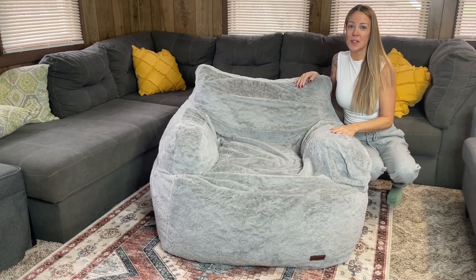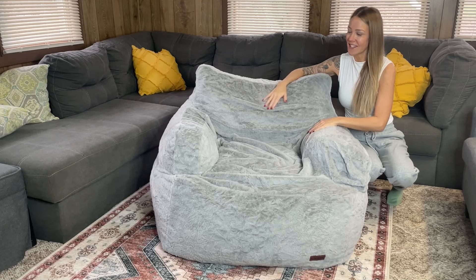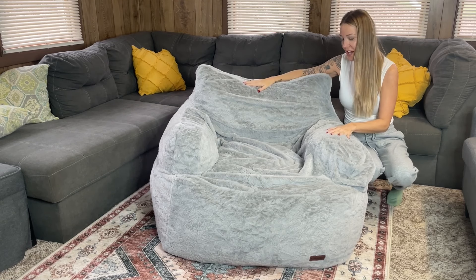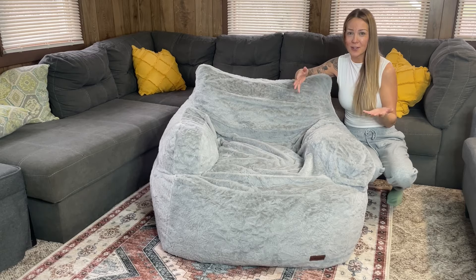Today I want to do a review on this awesome giant beanbag chair I just got. I'm super excited — as you can see, it's such a nice size. It's perfect for adults and kids. It's oversized, which is awesome, so you can have this in your living room, bedroom, playroom, anything like that.